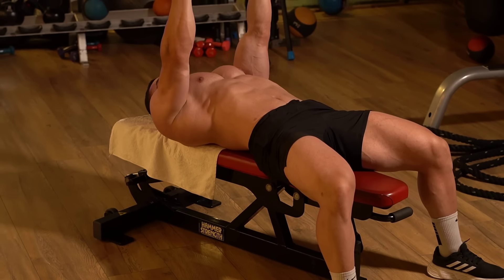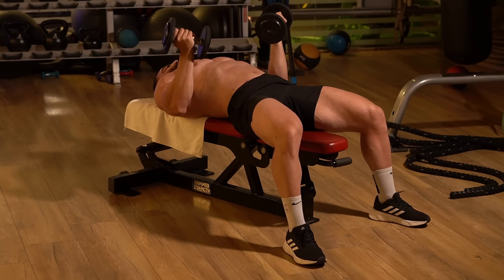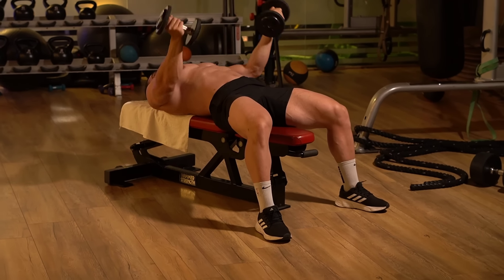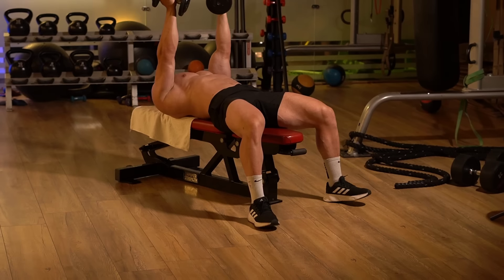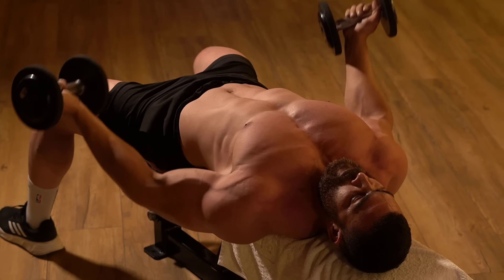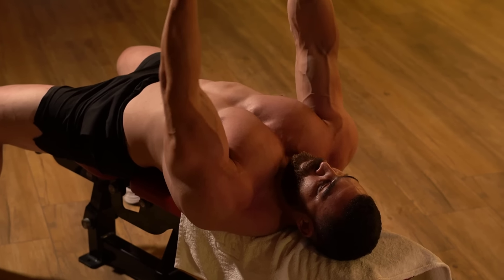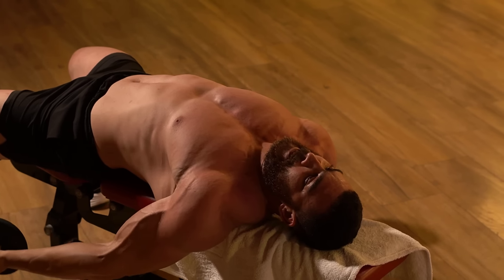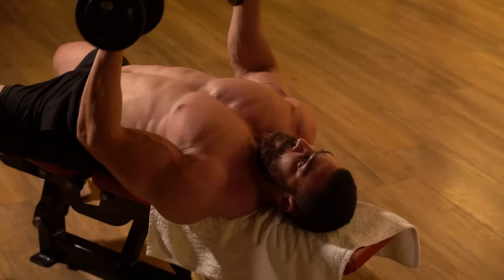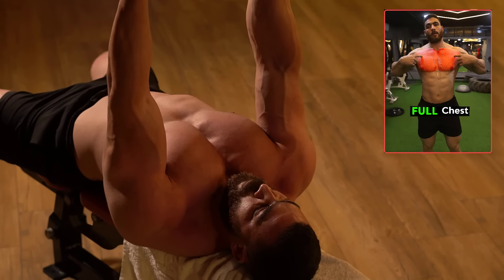The fifth exercise is the dumbbell reverse grip bench press, which targets the entire chest muscles. Lie on a flat bench and hold the dumbbells in a reverse grip with palms facing inward. Maintain a straight body posture throughout — avoid excessive bending or arching in the back. Keep the elbows close to the body and focus on feeling the movement in the chest muscles, not just the arms.